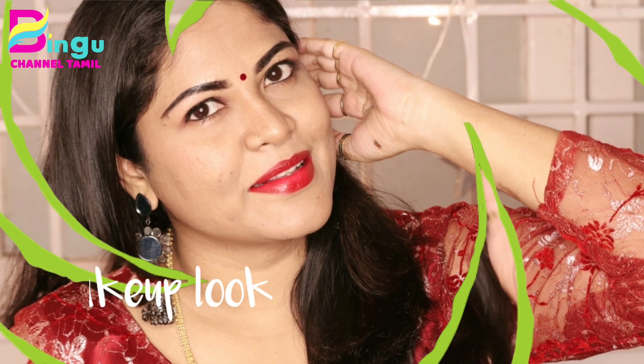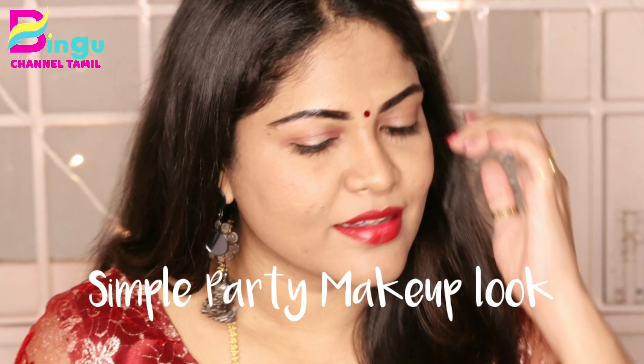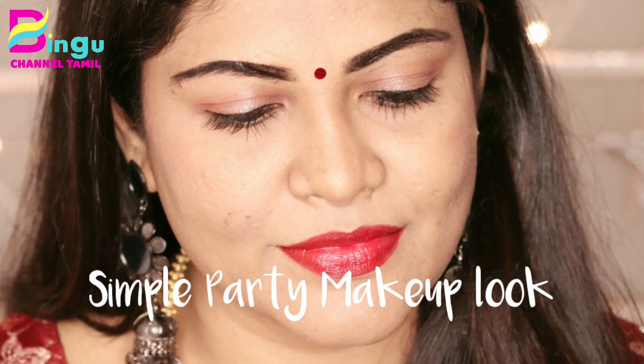Welcome back to Bingo Channel. You all remember me. We are going to show you how to make a party makeup look.